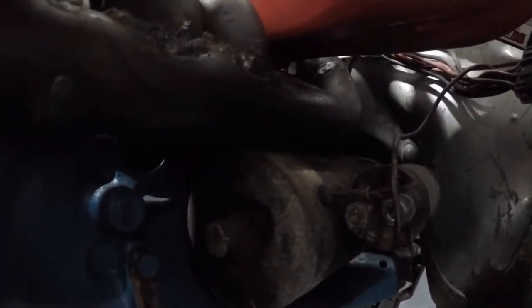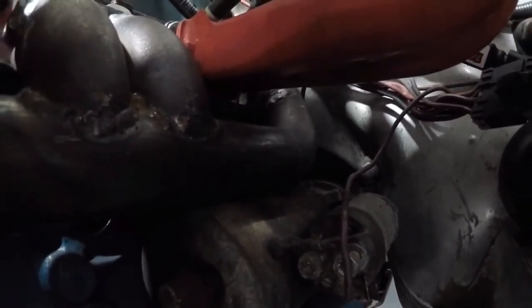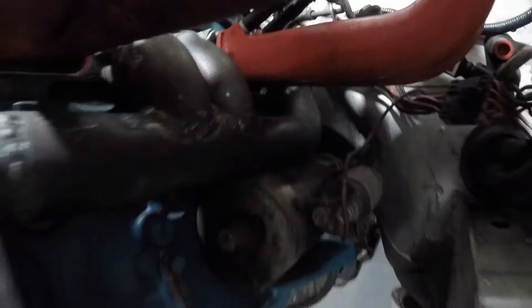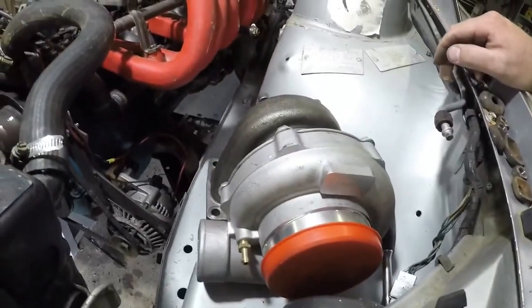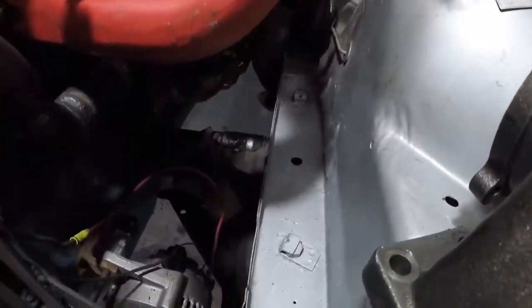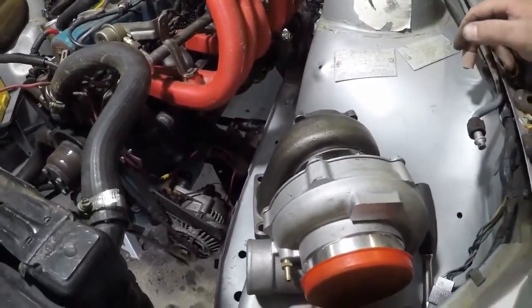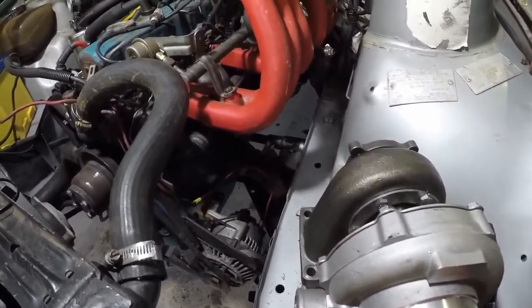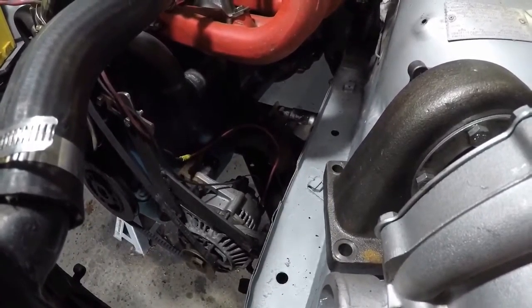Terry's going to take a bit out of the bottom of that rear pipe just to give us a bit of clearance so it doesn't cook the starter. We've got an interference fit between the turbo and the chassis rail, so we're possibly going to put it up higher or go to a slightly smaller front housing on a different turbo.